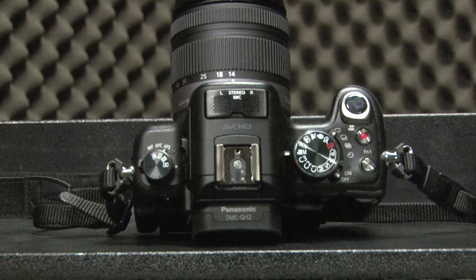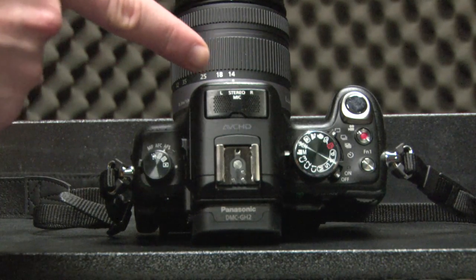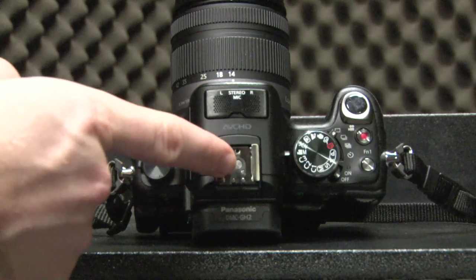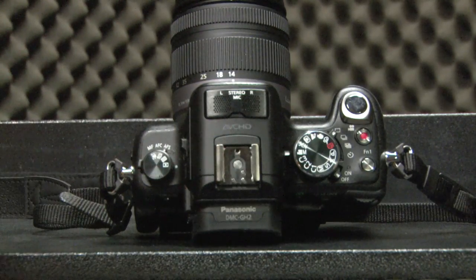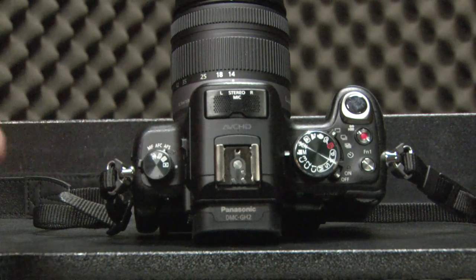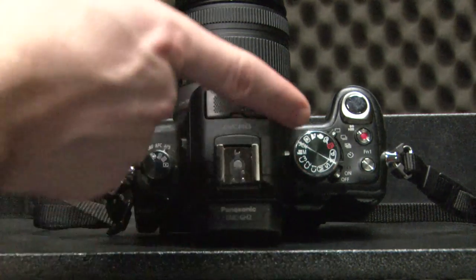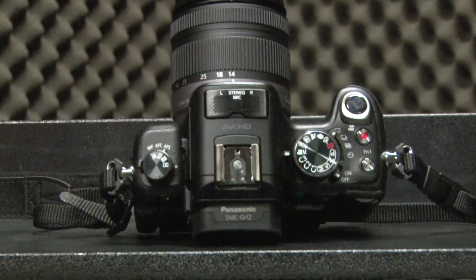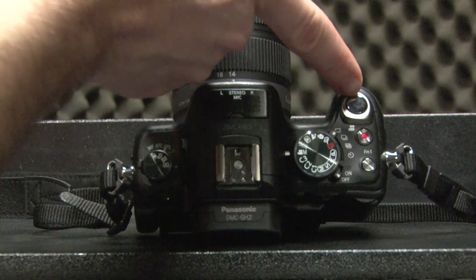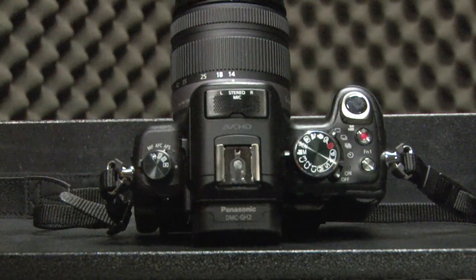On top of the Lumix camera we've got a microphone, which is the onboard microphone, a hot shoe plate for all your little fancy accessories, a focus select wheel around here, a mode selector wheel here, a record button, a shutter button up there for stills, and there's a function button just there.